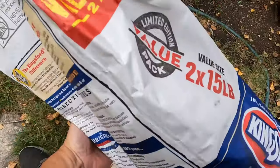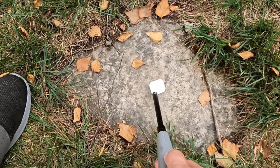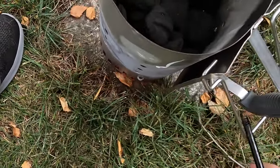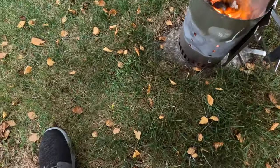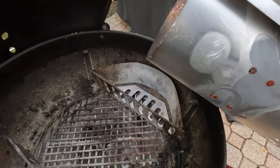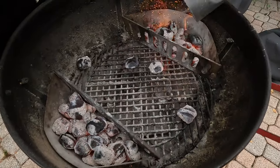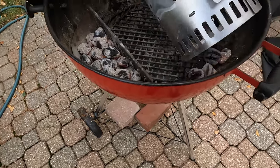We gotta pour some charcoal in here. I'm gonna start up the fire with this wax cube. I put a bunch of charcoal inside a chimney — you can see it's blazing really good. We're just gonna pour it in here. We missed a couple there, which could be a problem. I'm just gonna move them out of the way.